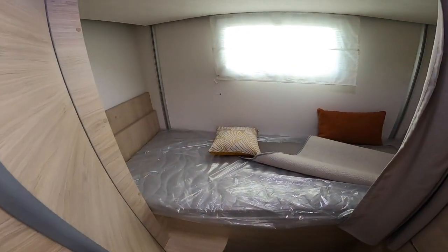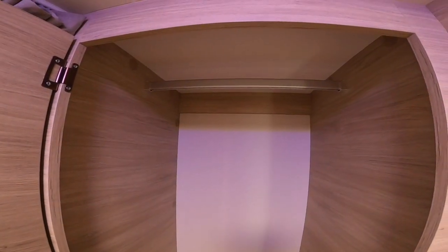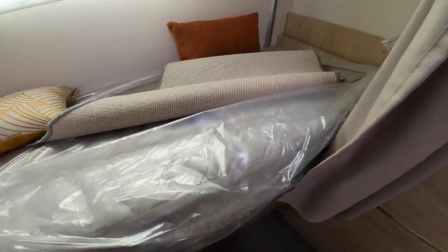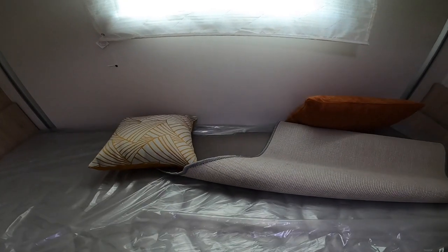In the back of the 720 you've got wardrobe or hanging space and some storage area. If you lift this bunk it's got the easy box system — storage boxes underneath the bottom bunk. You've got touch-sensitive lights for both bunks.